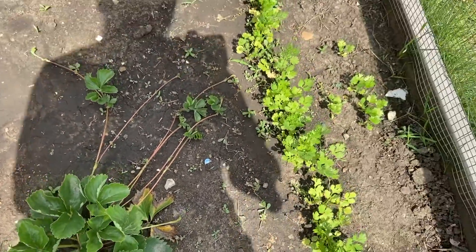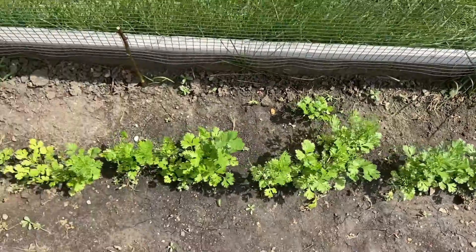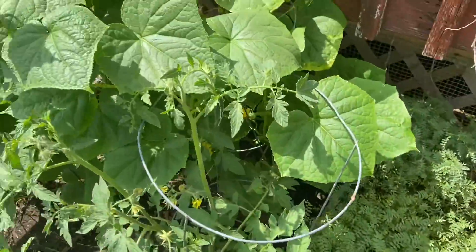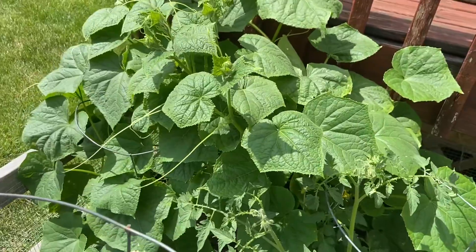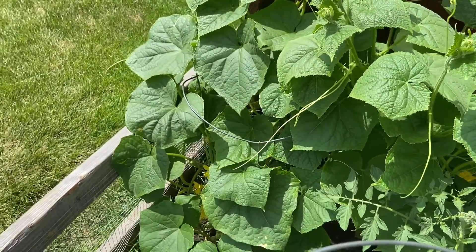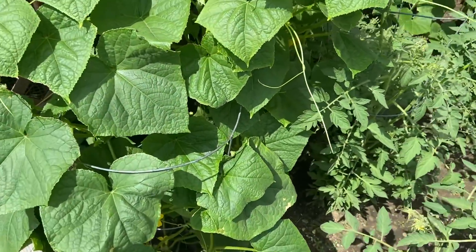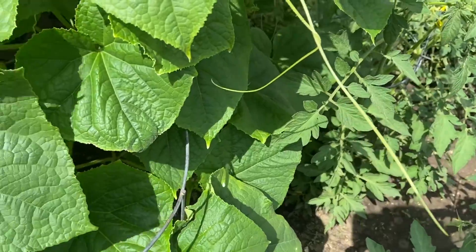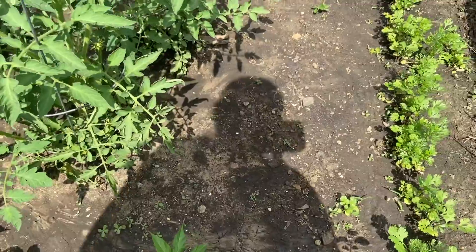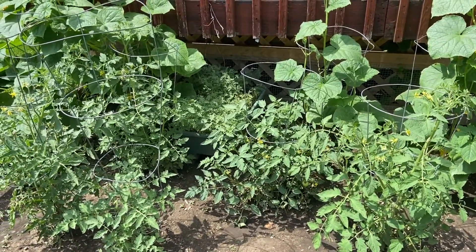My cilantro — I cut it a few times and it's growing slowly. My cucumbers are pretty big now and the small cucumbers are starting to come. I'm not sure exactly where they are, they're somewhere inside, but the flowers are coming and the tomatoes are coming too.